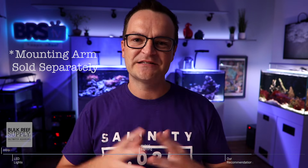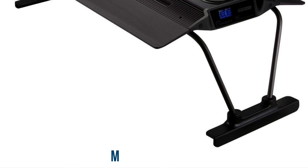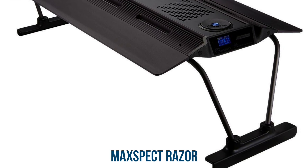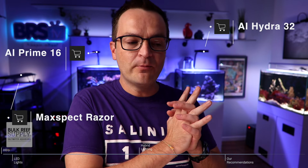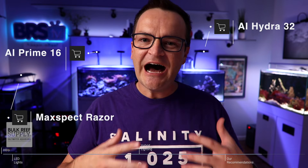Not only that, but they come with their own mounting arm, so you know exactly the height to mount them at. The second LED fixture that I think straddles that middle ground of reasonable price and successfully growing corals is the Maxspect Razor light. It comes with controls built in so you can set it up right out of the box. Let me stress again: by recommending Aqua Illumination and Maxspect Razor lights, I am by no means saying other lights aren't as good. I've just personally used these and had a lot of success and think they're a good middle option for beginners.